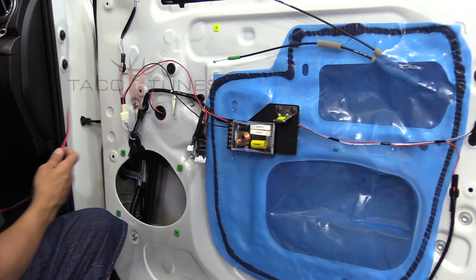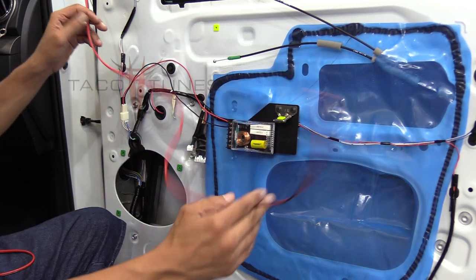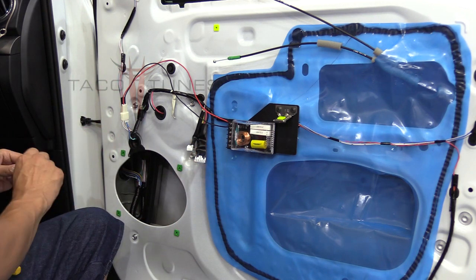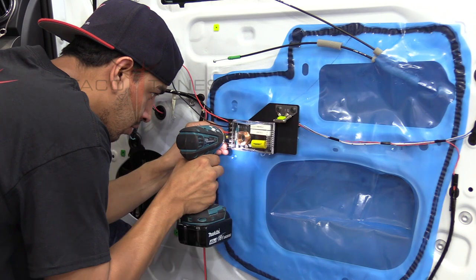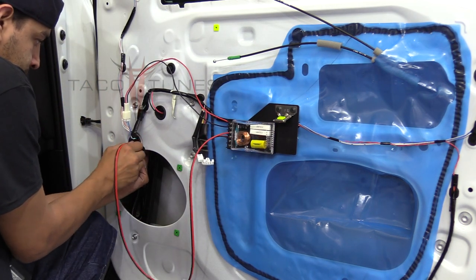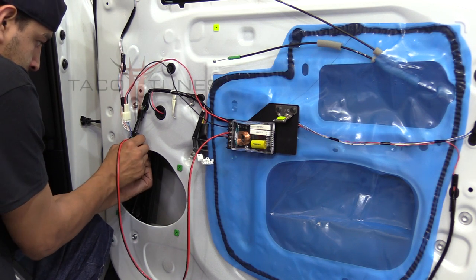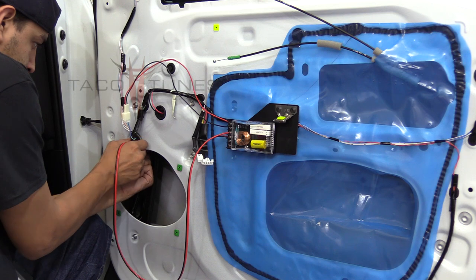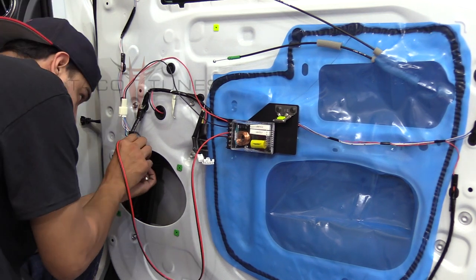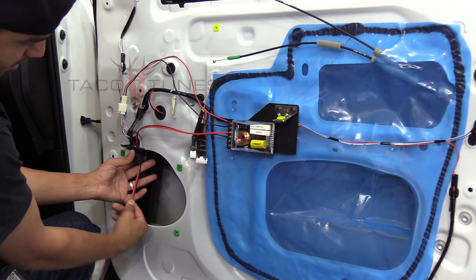Also included in our kit is some 18-gauge wire and some 16-gauge wire. The 18-gauge is thinner and that's going to run from the crossover to your new tweeter. The 16-gauge is the speaker wire going to the mid-range driver. Notice he's going through the grommet that's already there — just feeding it through.